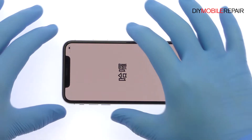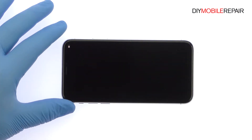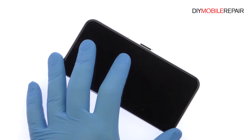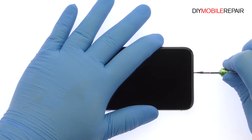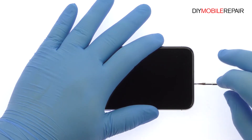Power down your Apple iPhone 10 Smartphone. Eject the Nano SIM Card Tray. Remove the bottom 3.4mm Pentalobe screws located next to the Lightning Connector.